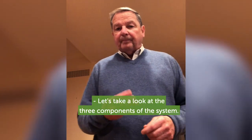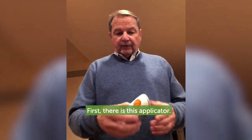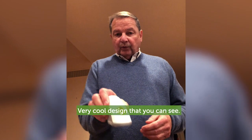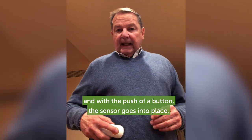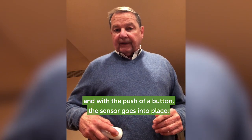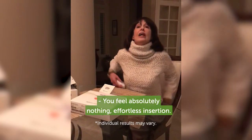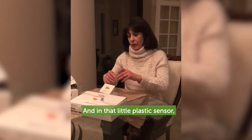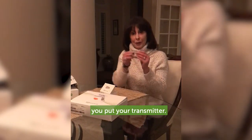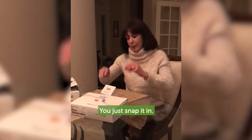Let's take a look at the three components of the system. First, there is this applicator — very cool design as you can see. You just place that on your abdomen and with the push of a button, the sensor goes into place. You feel absolutely nothing — effortless insertion. And in that little plastic sensor, you put your transmitter. It's so thin, you just snap it in.